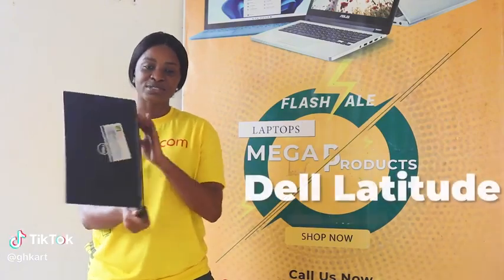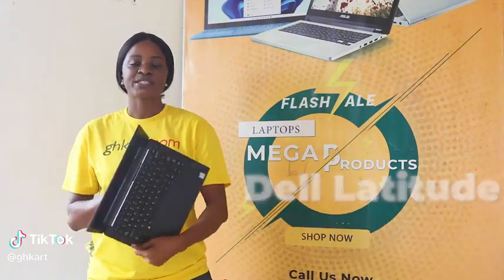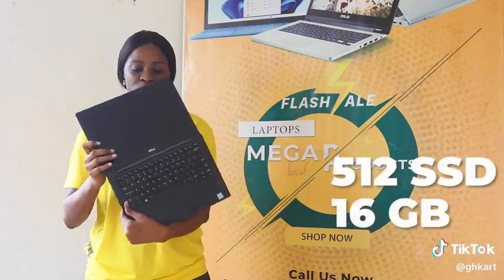Hello guys, so this is Dell Latitude 7280. The specs are 512GB, 16GB RAM, i7.